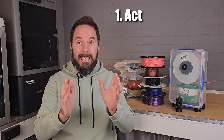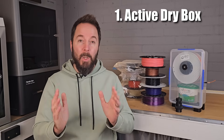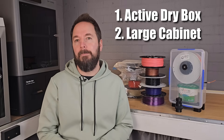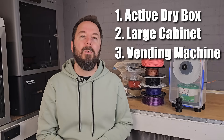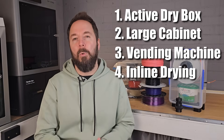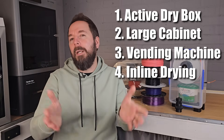If you like the active dry box option, simply comment with the number 1. For a large simple cabinet, comment 2. For the full-on vending machine or jukebox, comment 3. And for inline drying, comment with the number 4. You can comment with more than one number if you like. I'll scoop up everything from the comments and use the feedback to guide our direction.